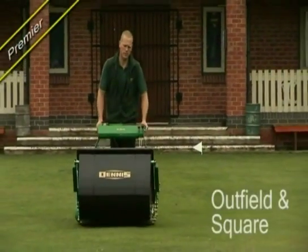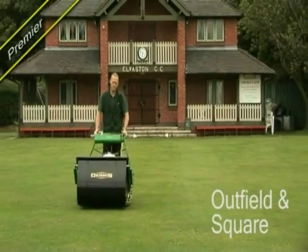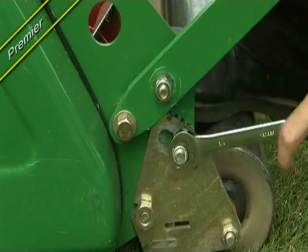For maintenance of the outfield, the Dennis Premier is a superbly balanced mower, available in either a 30-inch or 36-inch cutting width with a six-blade cutting cylinder. The mower has a large-diameter front roller with an adjustable scraper for precise height of cut control.